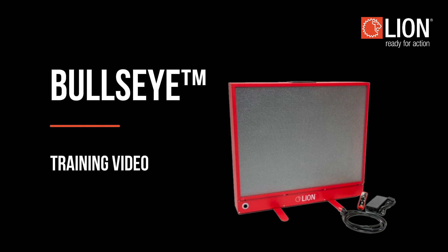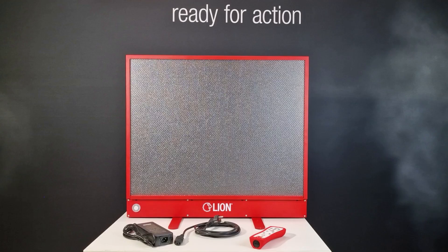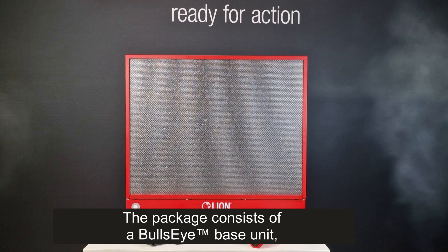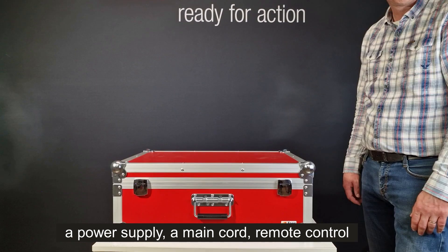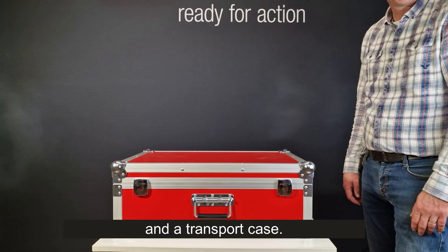Welcome to the instructional video of the Lion Bullseye Digital Fire Extinguisher Training System. This video explains how to use the Bullseye in combination with the Digital Laser Extinguisher. The package consists of a Bullseye base unit, a power supply, a main cord, a remote control, and a transport case.